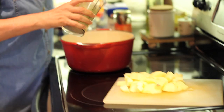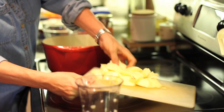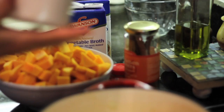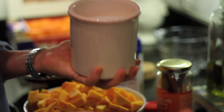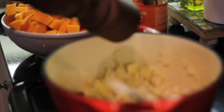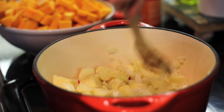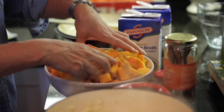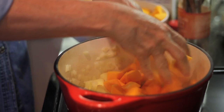Everything is cut up. The next thing I'm going to do is put about a tablespoon of olive oil and sauté the onions and the apples until they're tender. I'm going to add a pinch of salt and pepper. I'm just going to sauté until the onions get a little soft. The onions have been cooked down with the apples, so now I'm going to add the butternut squash and mix it in a little bit.